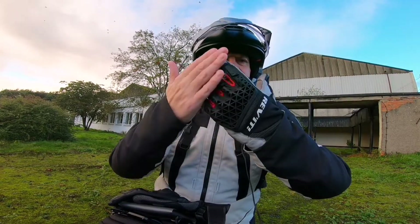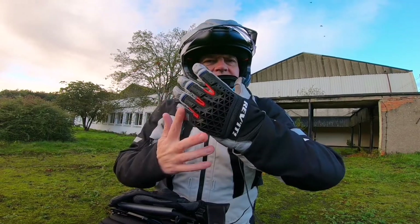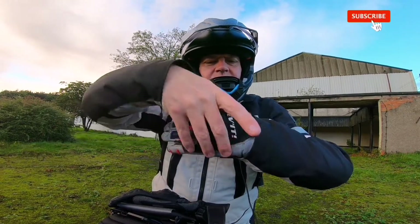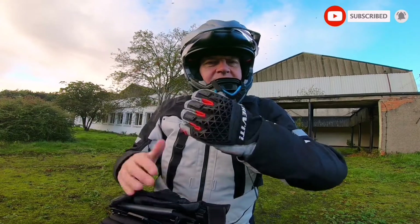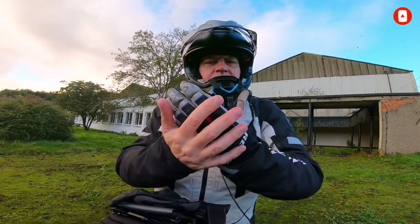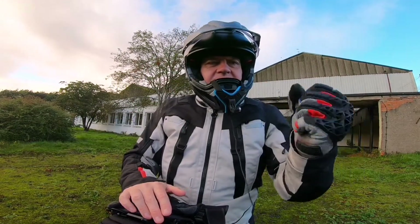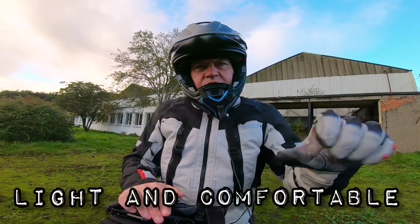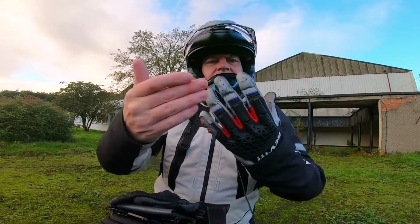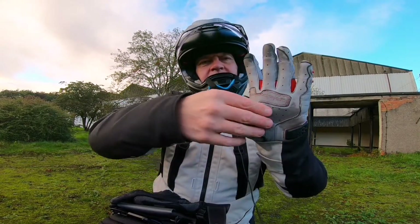One of the first things you notice about the glove is the TPU knuckle protector running down the fingers, and it's honeycombed because the glove is mesh at the back. It's a summer glove designed to allow maximum airflow. The glove is constructed from goatskin — it's extremely light and extremely tactile on the controls, and I really like it for that.